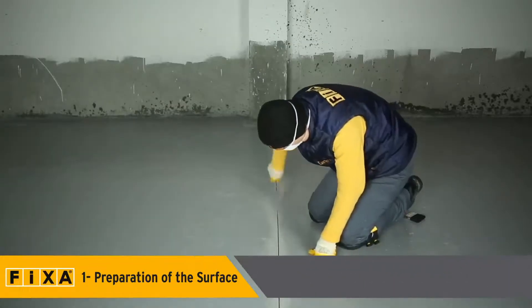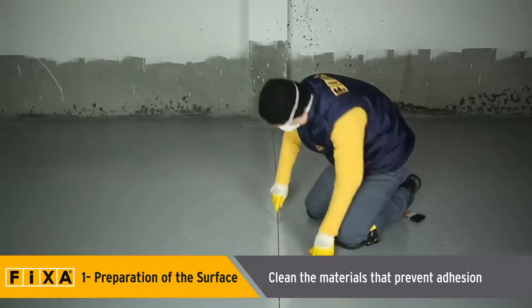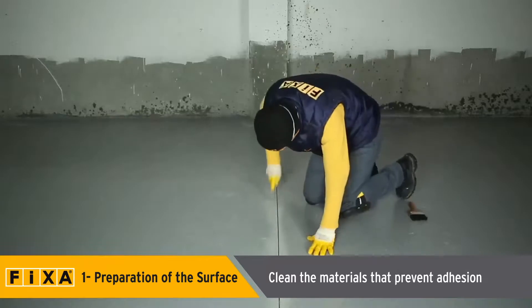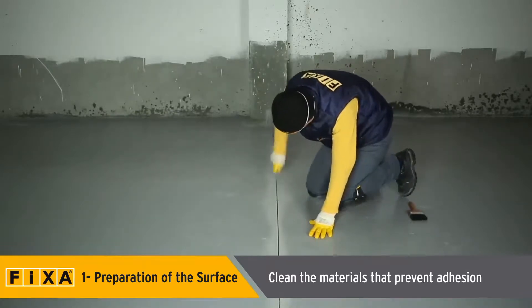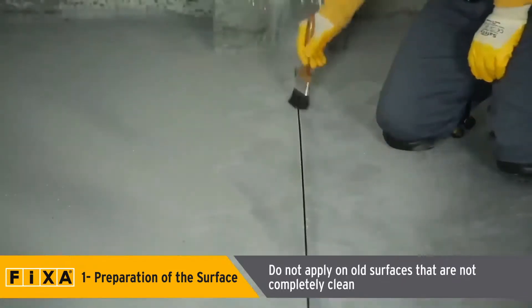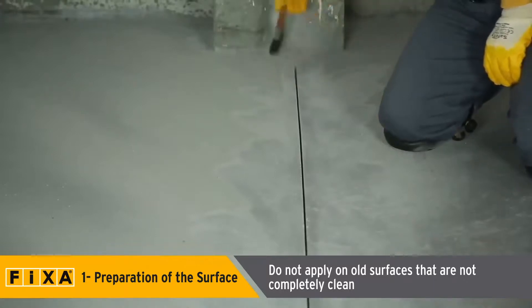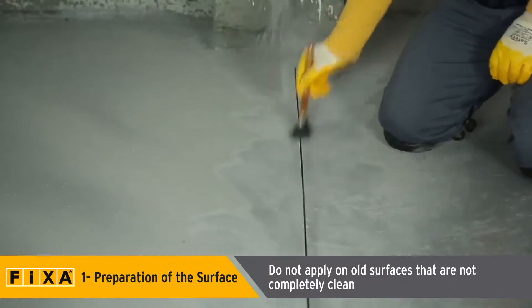Before applying Polymera MS-925, the surface must be clear of materials that prevent adhesion, such as dust, oil, tar, pitch, paint, silicone, curing material, detergent, and mold release agents. Previously applied and cured sealants should be completely mechanically cleaned.